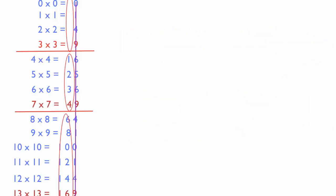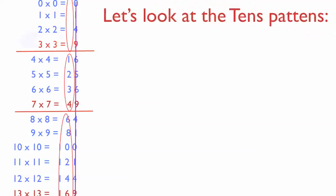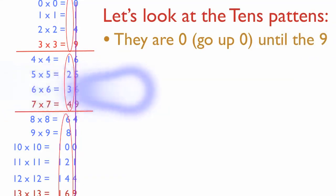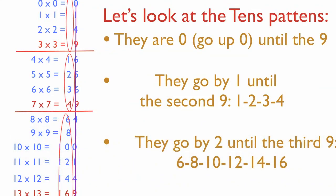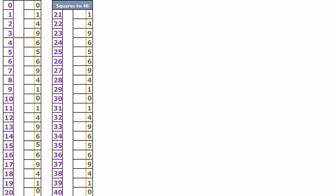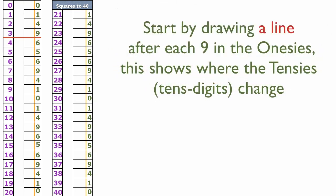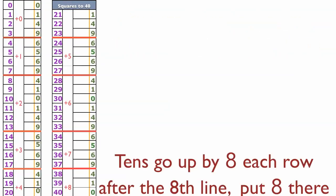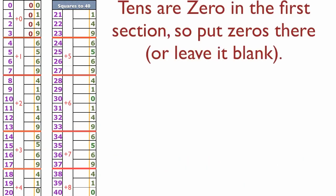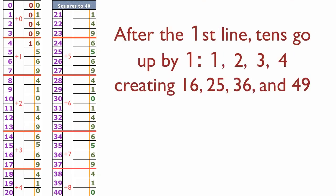Now let's look at the tens digits pattern on the left. Going up to the first nine there are no tens digits — they're zero. Then they go up by ones, then they go up by twos. That pattern holds all the way through. So after each nine, go ahead and draw a line, all the way down the table. We know the first group starts at zero and goes up by one for each entry: 0, 1, 2, 3, 4. Seven squared is 49 — that works!